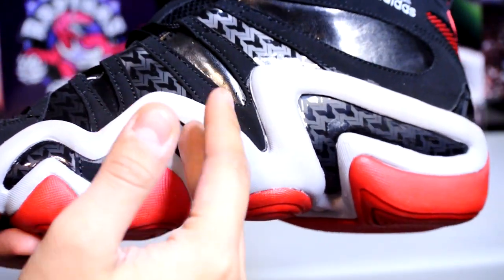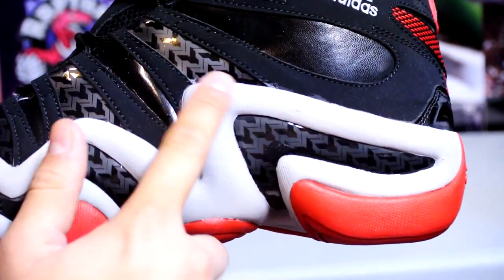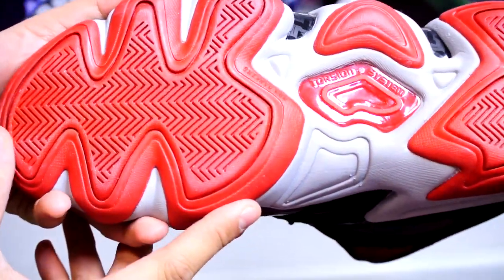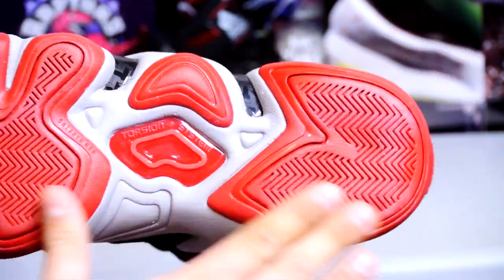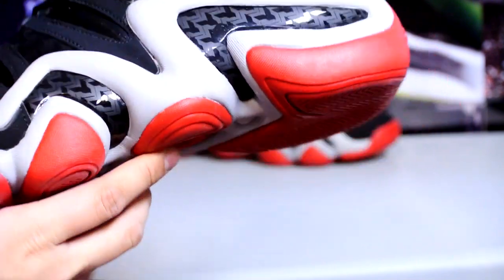Here's a quick look at the midsole again — seems like they have a ton of trouble making the Crazy Eight outsole for some reason. The glue is always seeping out and there's always little bumps here and there. Here's a quick look at the traction.